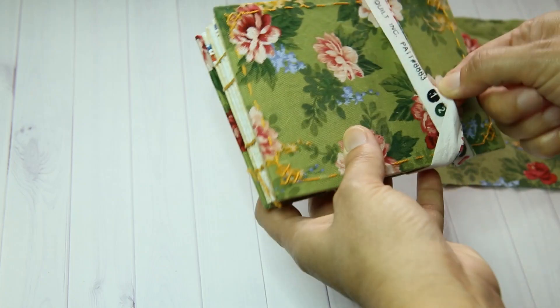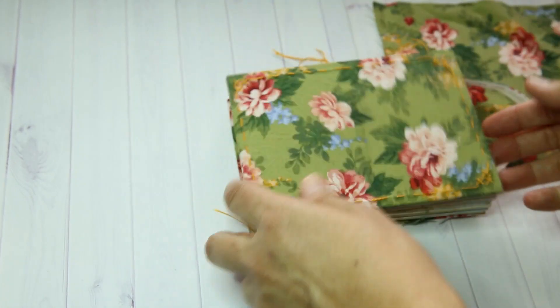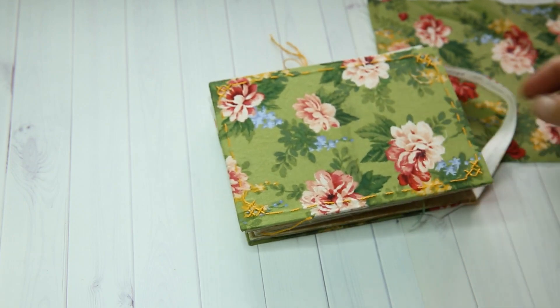Maybe it could go this way — I'm not sure. Anyway, I had a lot of fun making this book and I look forward to continuing to work in it and using up the rest of my supplies. Thanks for watching!